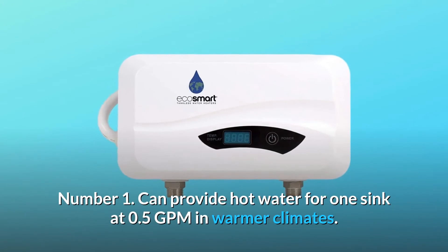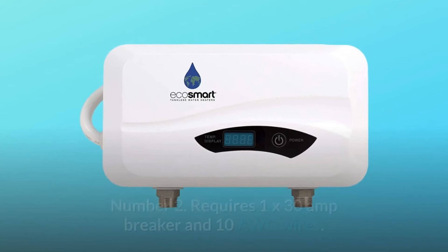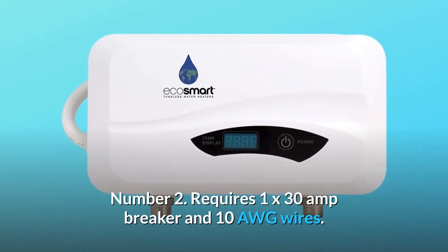Number 1: Can provide hot water for one sink at 0.5 GPM in warmer climates. Number 2: Requires one 30-amp breaker and #10 AWG wires.